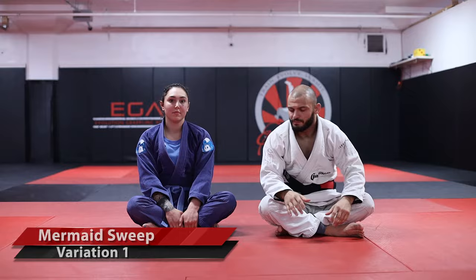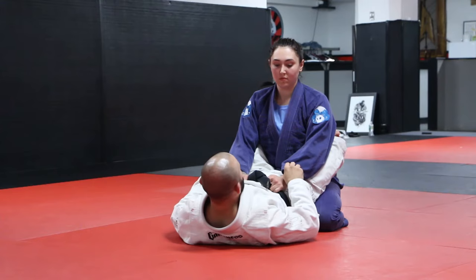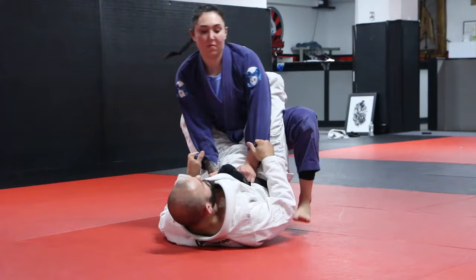The first thing we're gonna do is we're gonna likely hit the mermaid sweep from inside of closed guard. From this position, what I wanna look to establish is double sleeve grips — hook grips on both the first sleeves. As Gabby stands up, I'm gonna open my guard and chop really tight around her knees.